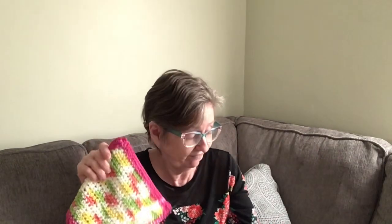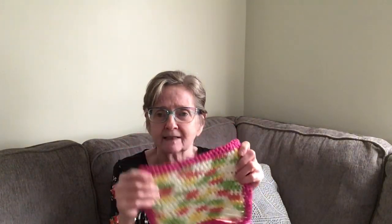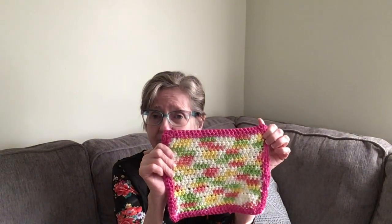I didn't follow any pattern — I just did half double crochet to give it some body. I tried double crochet but it had too many holes, so I went to a half double and it's perfect. Single crochet on the edge, and if you run out of yarn, just use a contrasting color to go around.